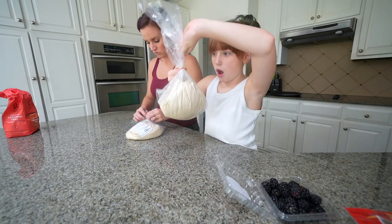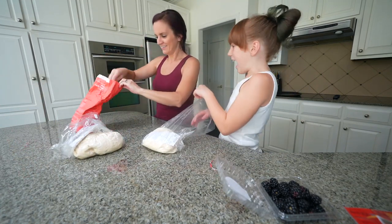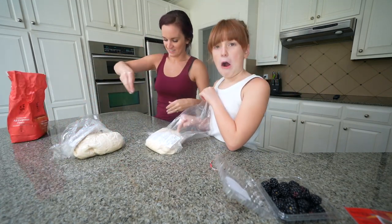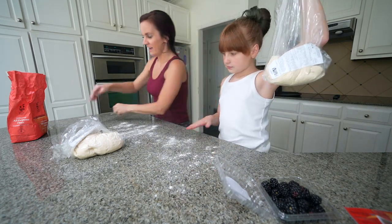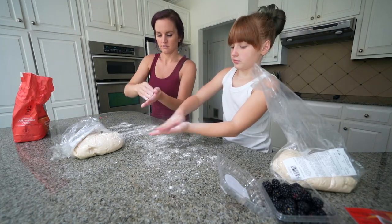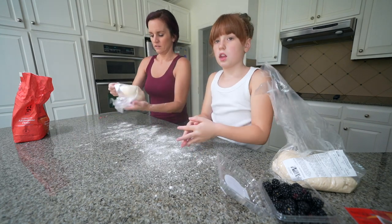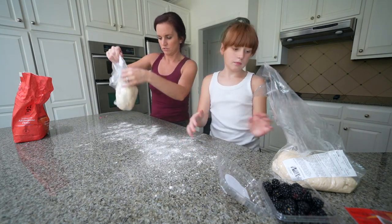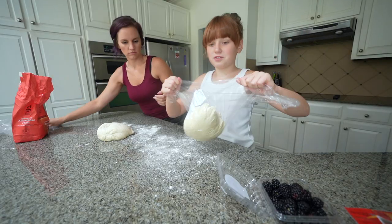We are opening the dough. We need to put flour down. I'm gonna flour the counter. It's a little sticky, put flour on your hands too so it doesn't stick. Okay, you're just gonna flop it out — I'm just gonna rip it open.